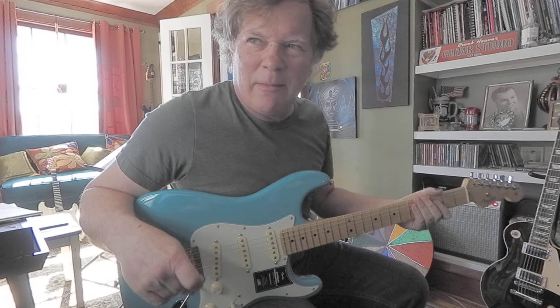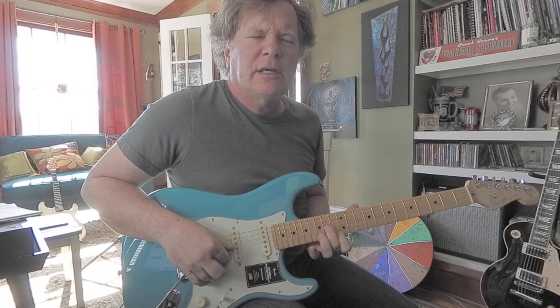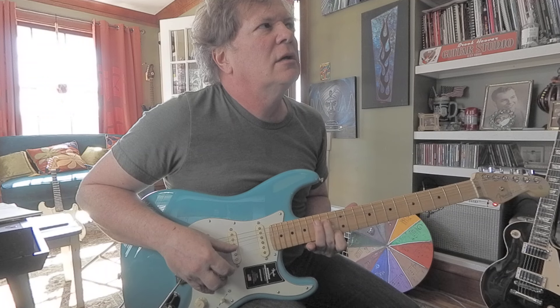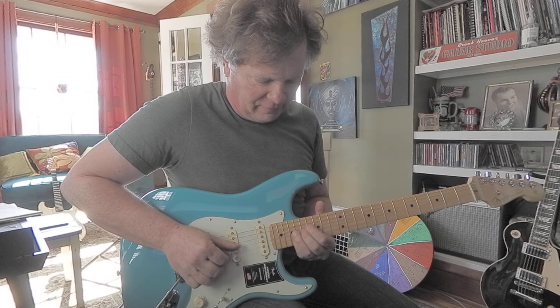I'm going to use the whammy bar. Let's just check and see. If I bend, I'm just going to see how stable the bending is. It goes a little flat. Pretty flat.